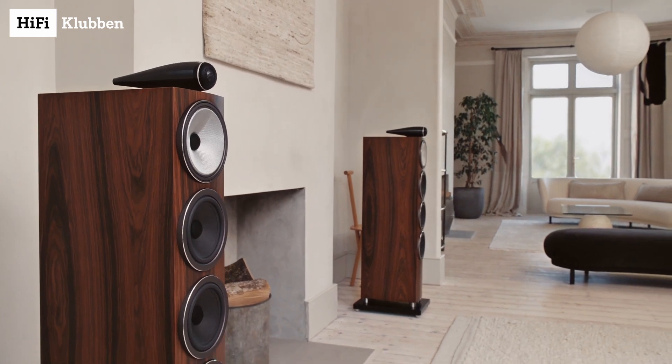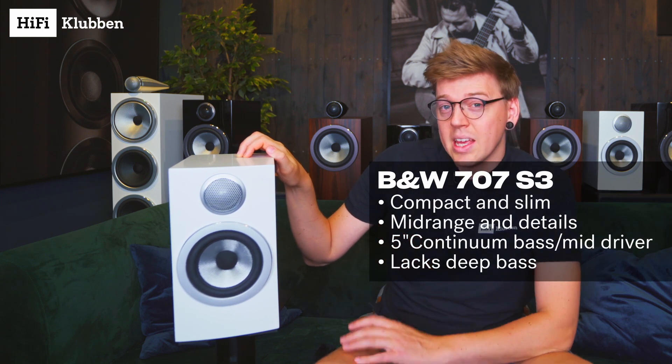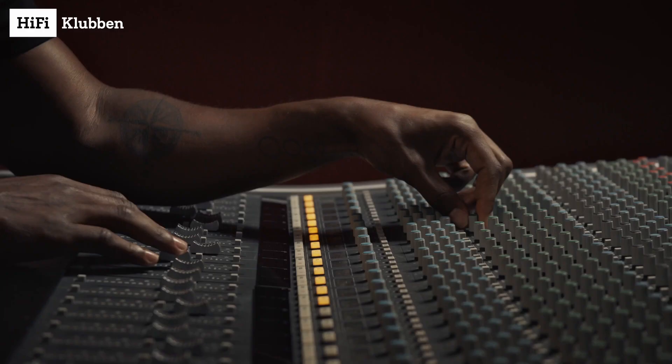The 700 S3 series offers 8 different speakers and in HiFi Klubben we offer 3 different finishes. Let's start with the smallest one, the 707 S3. To put it simply, mighty impressive for its size. You do not get a whole lot of deep rumbling bass, but instead you get studio quality midrange and the amount of details is just breathtaking. If you connect a subwoofer like the Bowers & Wilkins ASW 610 or the Bowers & Wilkins DB4, you truly get a full powered stereo system that packs a whole lot of punch.